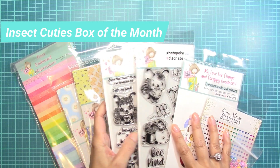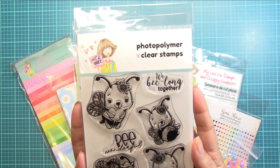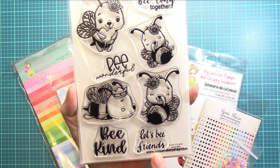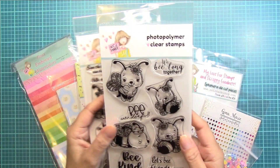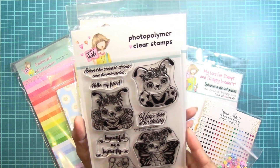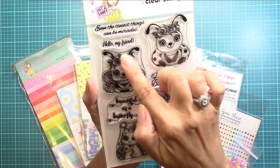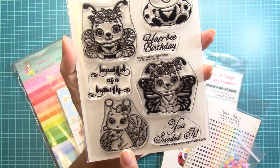So first off, there are these two adorable stamp sets. Now this one is my absolute favorite — how cute are these little bees! This next set here is called Buzzy Bees, and this one here is called Insect Cuties. You get a variety: a ladybug, another bee here with flowers, a butterfly, and these adorable little snails.